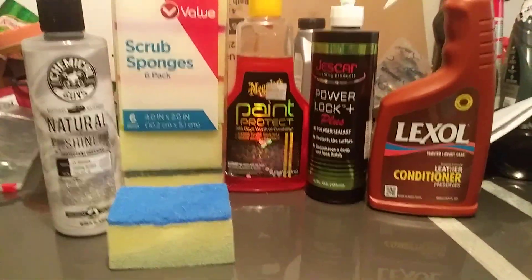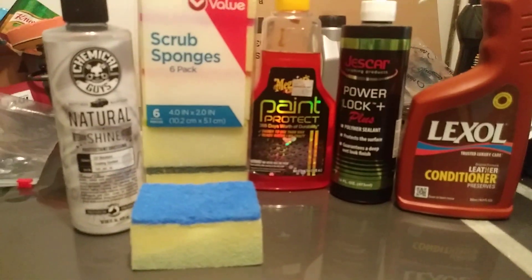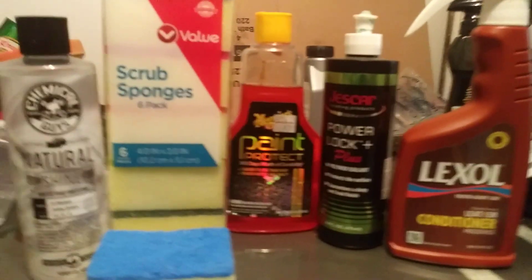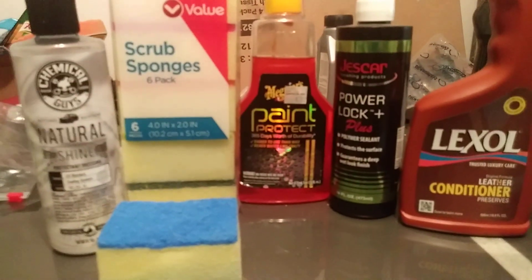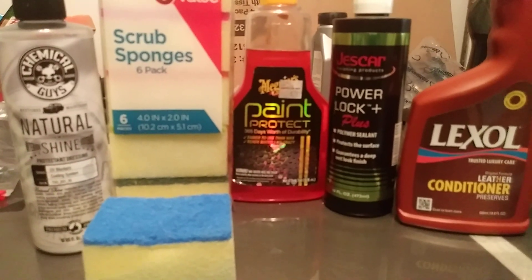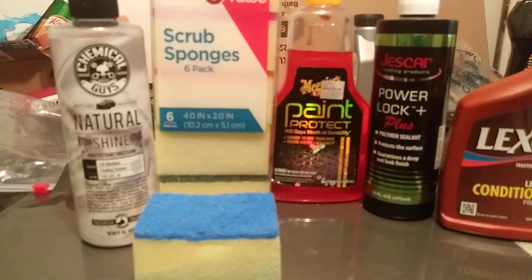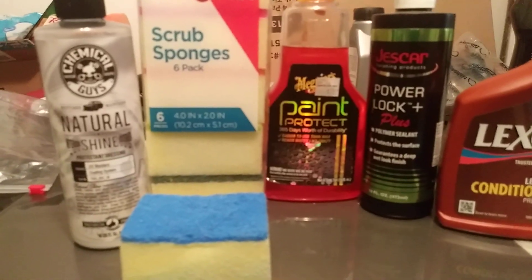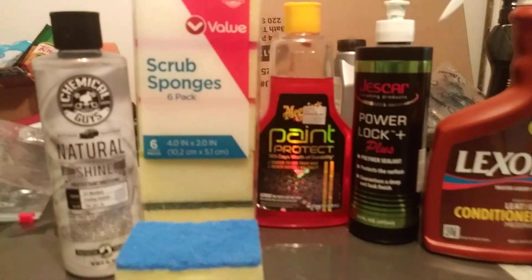I'll come back in another video and do it with a solvent base to show how well they hold up. But it really doesn't matter — you get six in a pack for a dollar. If they tear up, just throw it away and grab more. Anyway, I just wanted to share the Family Dollar detailing sponges with you guys so you can save some money. If you're new to my channel, don't forget to comment, rate, and subscribe. Until next time — stay tuned, we're gonna demonstrate these on tires. Peace.